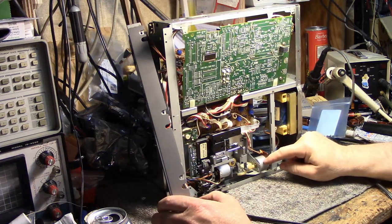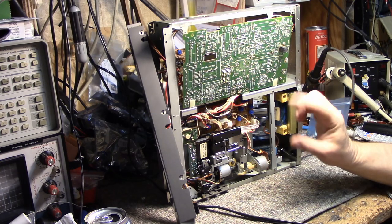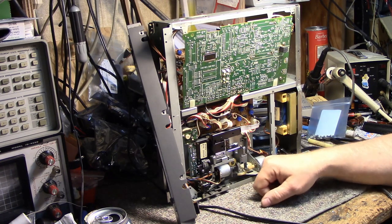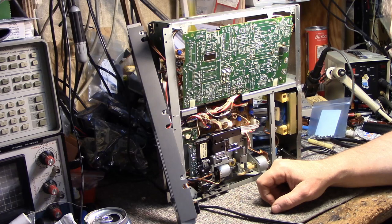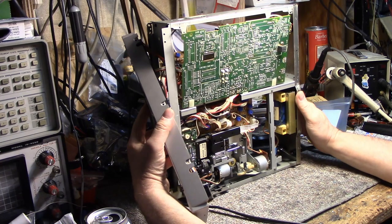It's really complicated mechanically too. There's one motor for the spindle, one motor for the sled, one motor for the tray, and I think I saw another motor in here somewhere. It's pretty complicated overall.